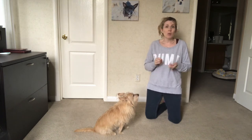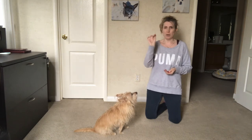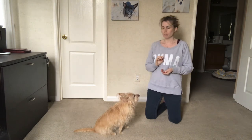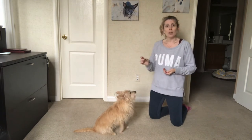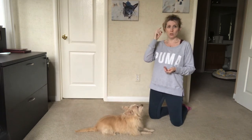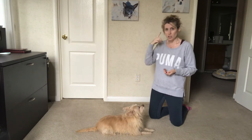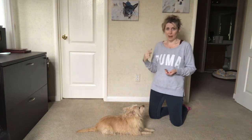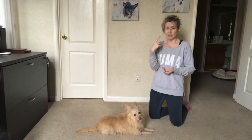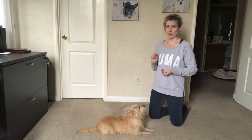To do the look command, we're again going to use our training treats. What we're going to do is take a treat between your middle finger and your thumb, let the dog know and smell the training treat, then move it up close to your eye. Use your index finger and point at your eye, look at your dog, and say "look." As soon as their eyes glare over and you can see that they're looking at you and your eyes, slowly blink, say yes, and give the training treat.